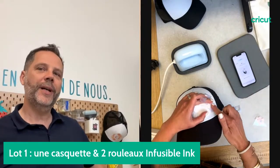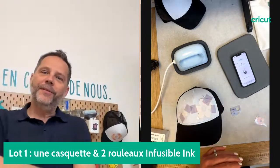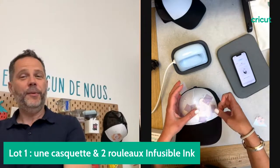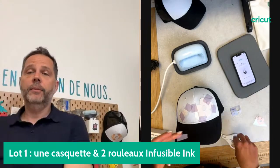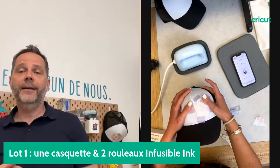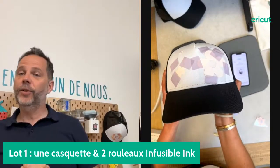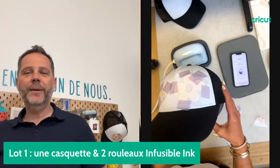La AdPress est en ce moment en promotion chez nos revendeurs. Je vous invite à aller visiter leur site web ou les magasins pour voir le prix promotion. Ça peut faire un super cadeau pour la fête des mères ou la fête des pères. La AdPress est à 20 euros de remise, soit 139 euros. Le consommable est à moins 20% jusqu'au 4 juin.